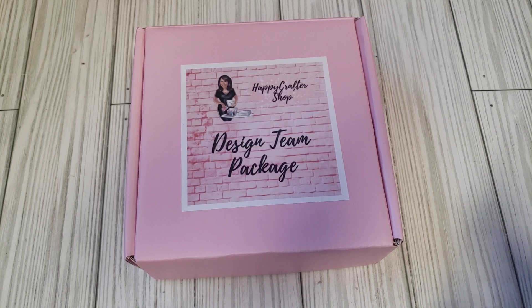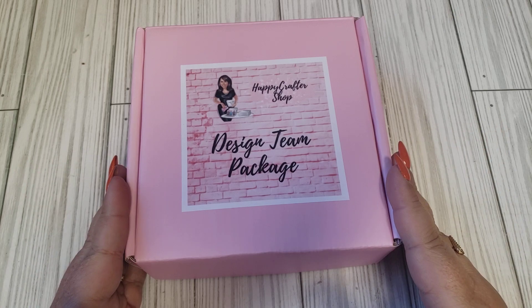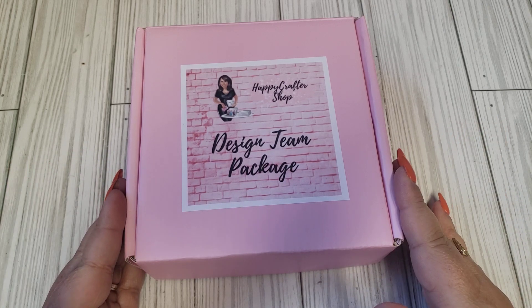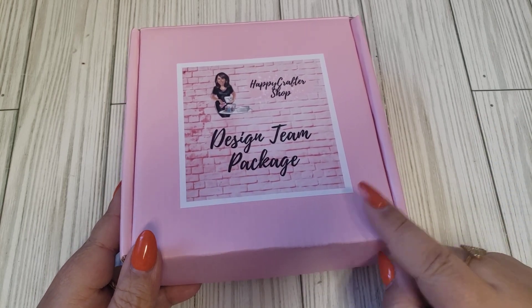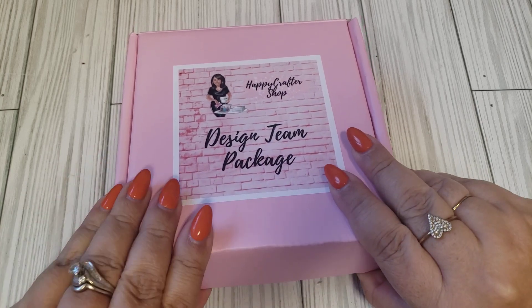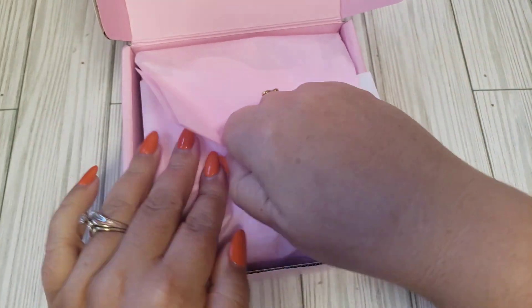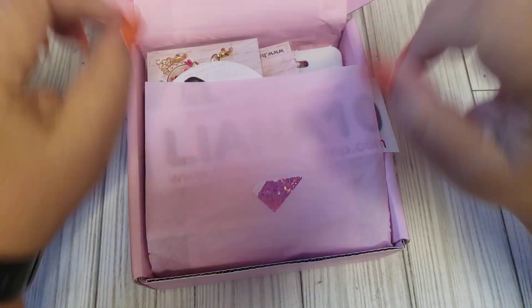Hey friends, welcome back to my channel. So today I have a design team package to unopen. This is the package for the month of November from the Happy Crafter Shop. So you guys know how this goes — go straight there and check out what she has because she sells out super quick. I'll leave my coupon code, Leanna10, and you can see what she has. I'm excited to see what there is for the month.